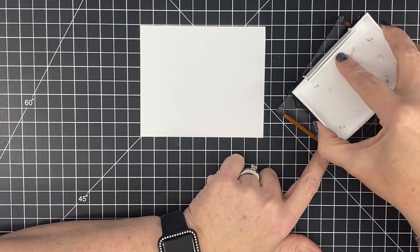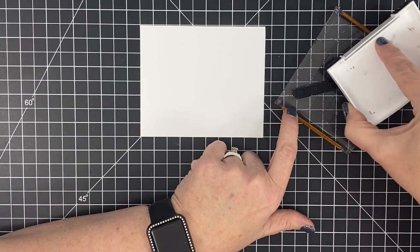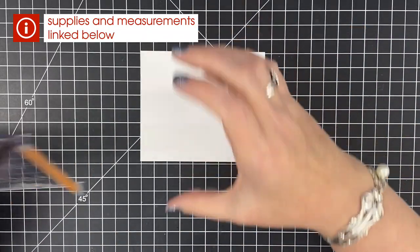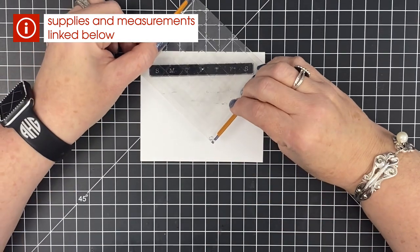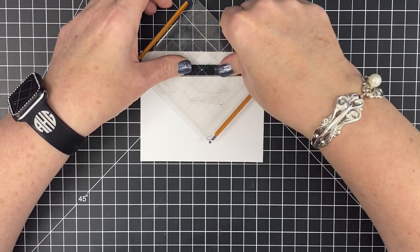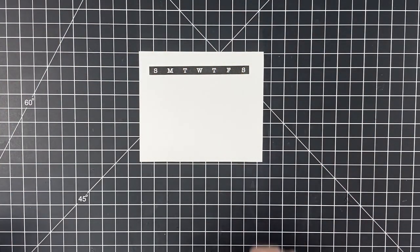All the dimensions, cuts, and things you'll need to make are going to be on the blog post that I link in the description, so you'll be able to get all of that. All the measurements will be there for you on the blog post. So I ink up the bar stamp. All of my stamp blocks have stamps on them — I need to clean my room. You stamp the days of the week first.